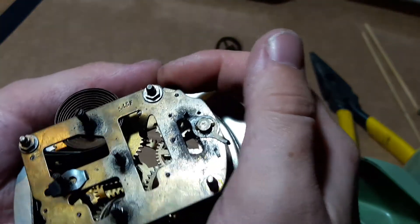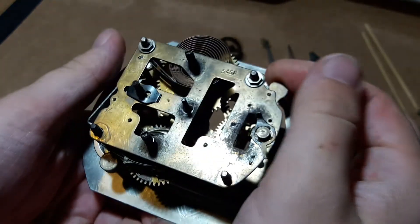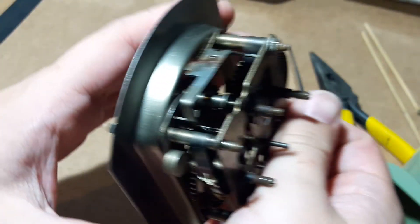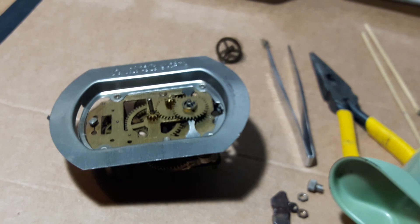I'll probably leave this video here and then I'll look at removing the rest of these parts and getting this thing fully apart next time. Thanks for watching, and I hope you find this interesting.